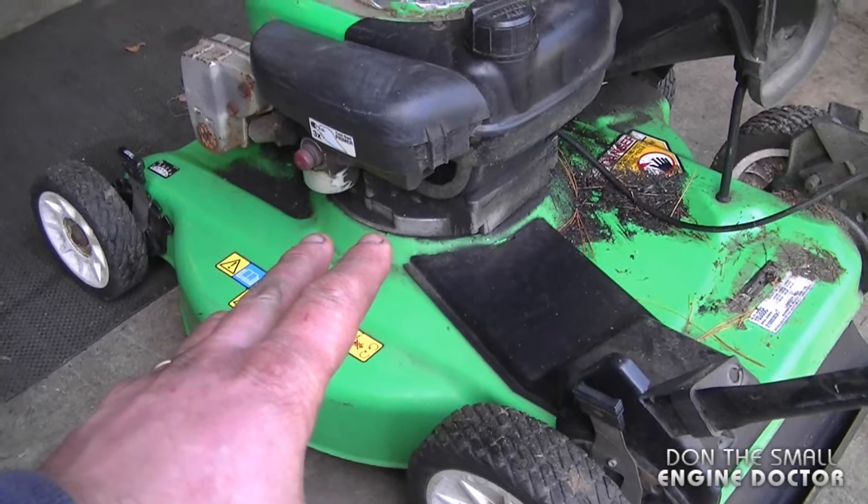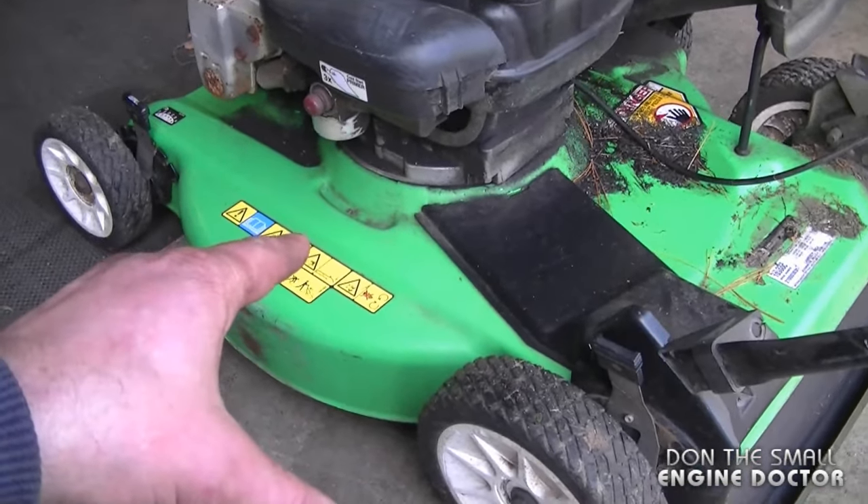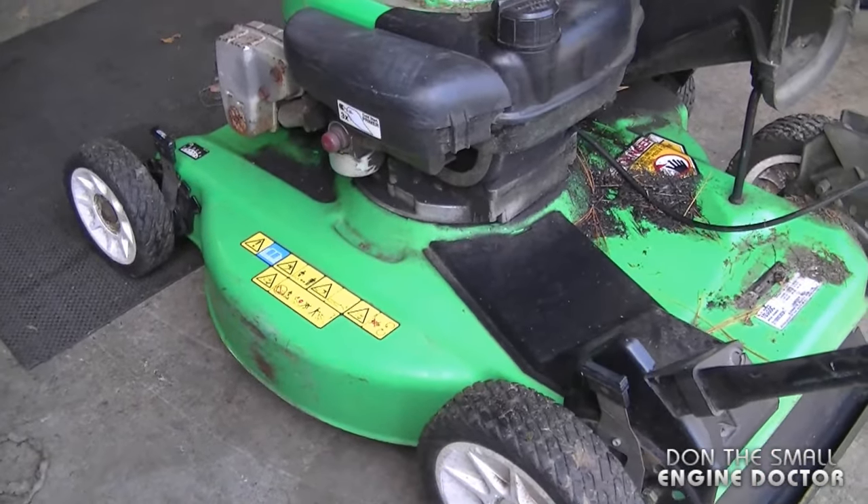Another symptom is that your lawnmower blade will be loose on the crankshaft, and even after you tighten up the blade it will get loose on its own very quickly.